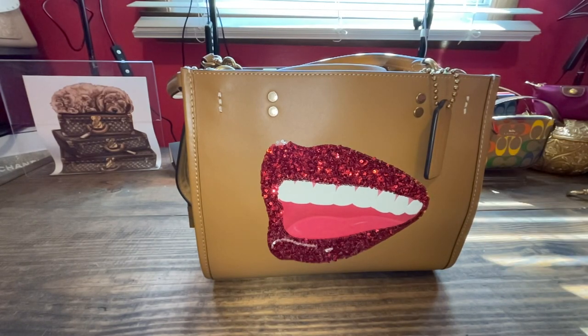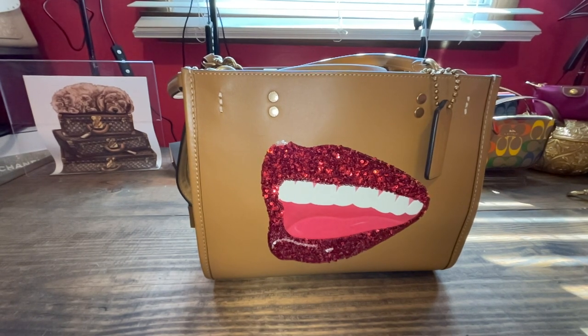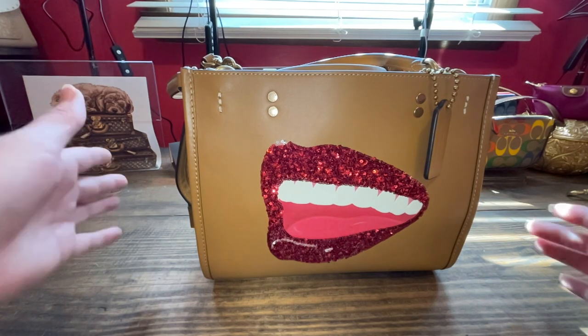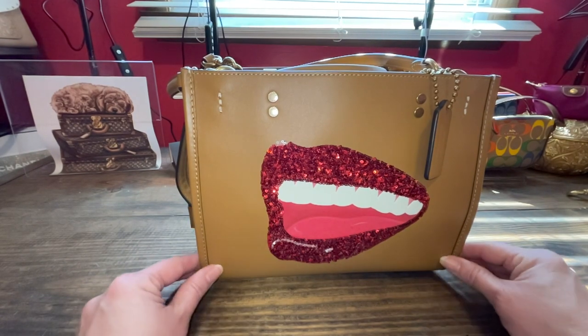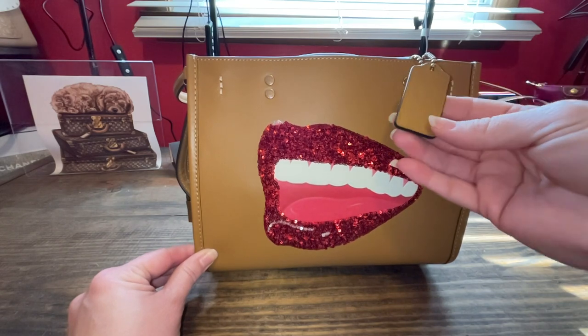Hi everyone, it's Andrea. Welcome to my channel, AKB Bags, and thank you for joining me today in the Babe Cave. This is a work of art bag, and I am excited to show you what I have put inside and how I'm going to carry it. I'm going to carry it for a date night coming up tomorrow. So let's get started on this beautiful Tom Wesselman collab, Rogue 25.